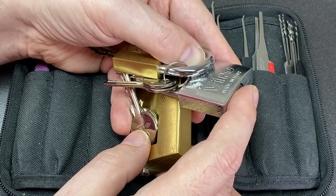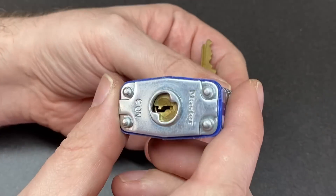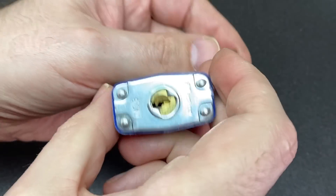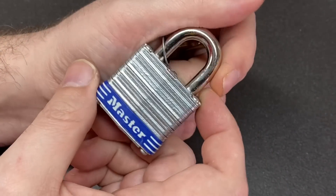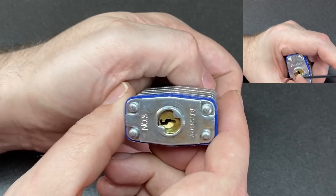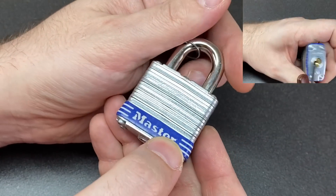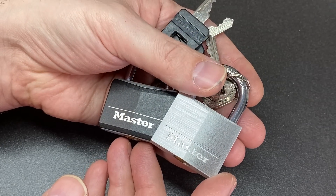In rough difficulty order, first up is the good old Master Lock 3. It's a four-pin lock with standard pins and no security pins, a nice wide open keyway, very easy to tension — it likes a lot of heavy tension as well. Really great to pick, lots of clicks on the pins. A perfect lock for beginners. Pretty much any of the laminated Master Locks are the same — the Master Lock 5, for example.